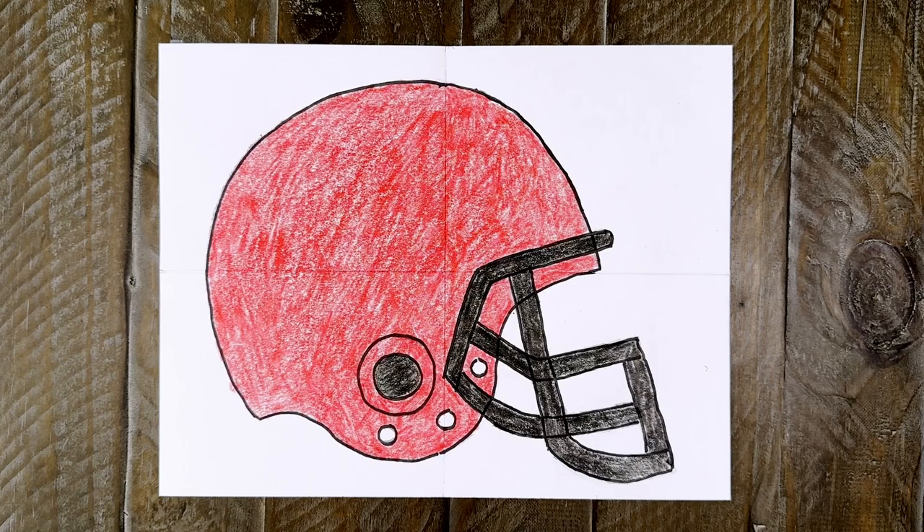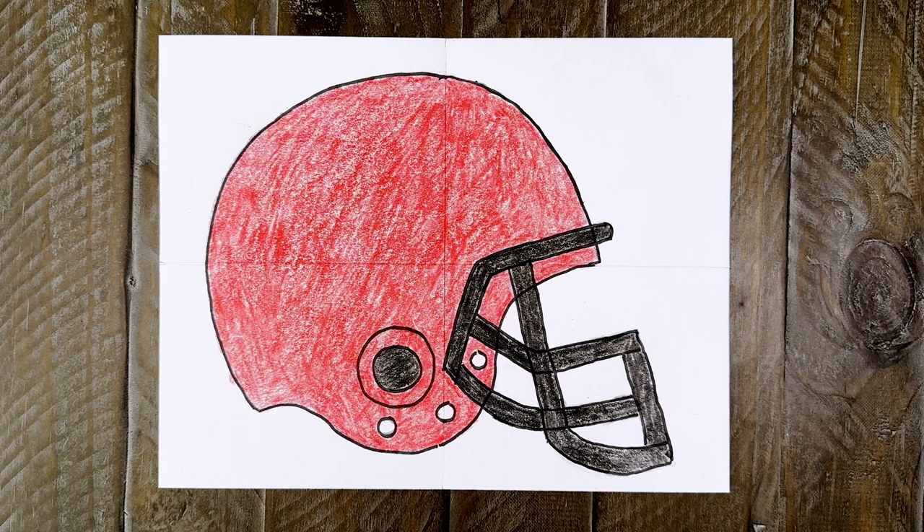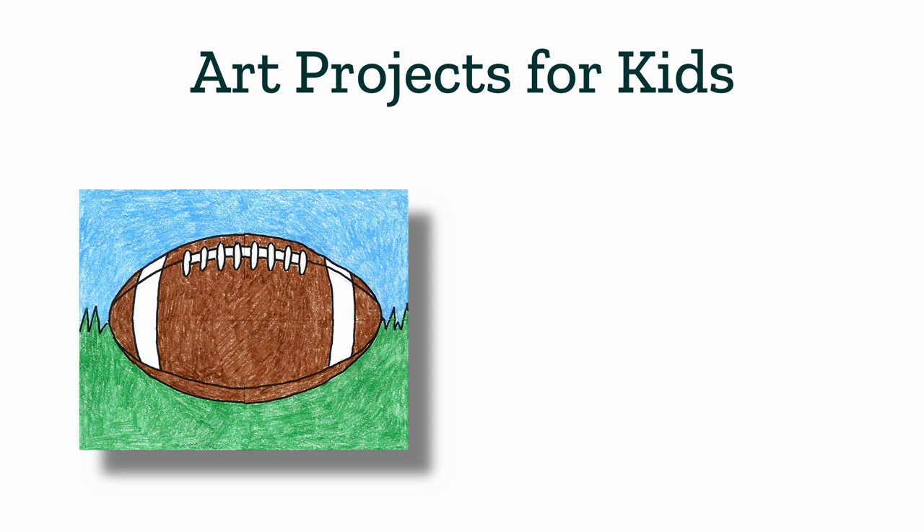Okay, this football helmet drawing is all done. I like how it looks like a real one without getting too complicated. Plus it is the perfect way to draw one if you do want to feature a logo of your team on the side. As always, I really appreciate you drawing along with me and I hope you've enjoyed this football helmet tutorial video. Please check out my website, Art Projects for Kids, for more step-by-step tutorials like this one, including how to draw a football and how to draw a football player. I'll see you next time and I hope you keep on drawing!